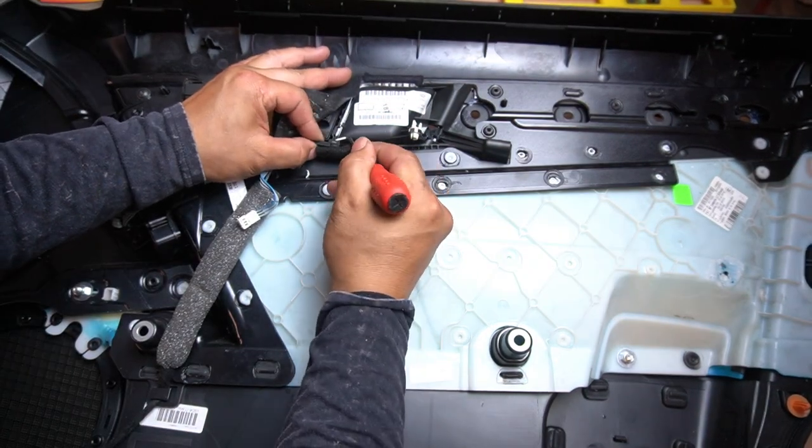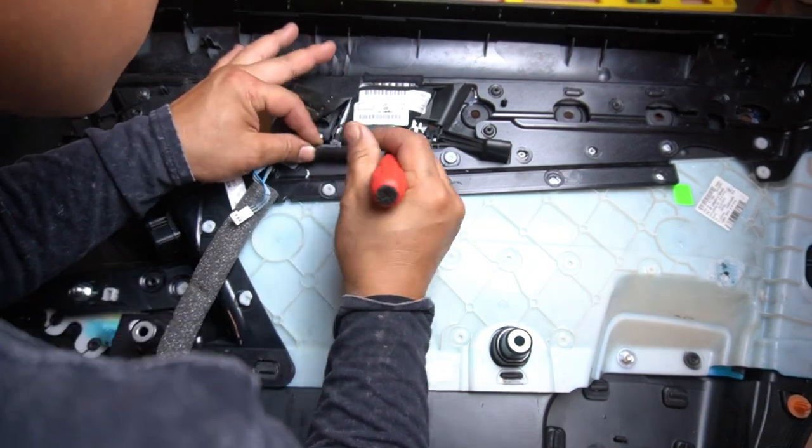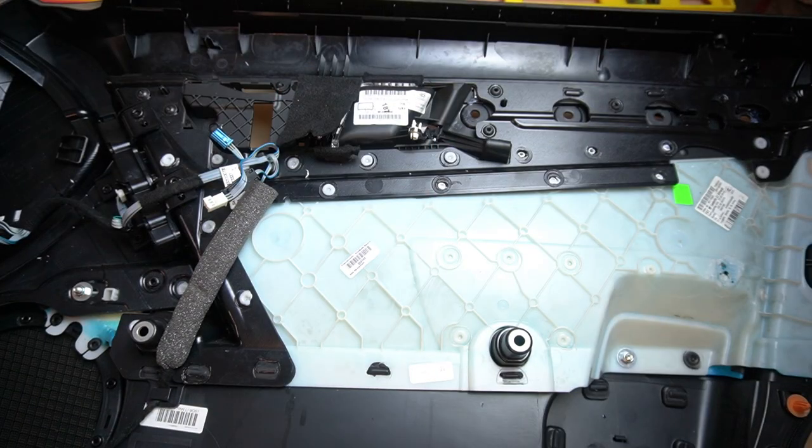Disconnect the LED light here. Now let's remove the two T10 screws.